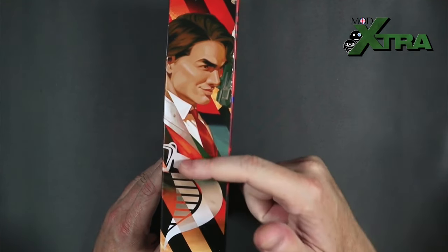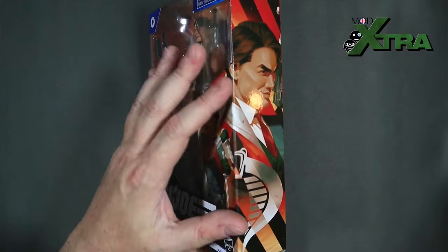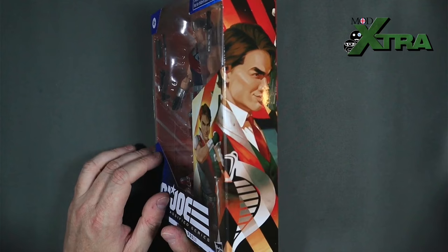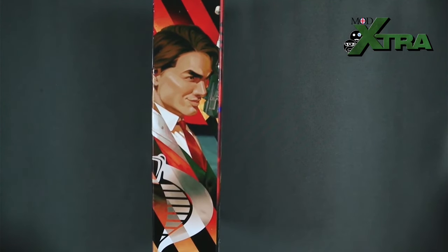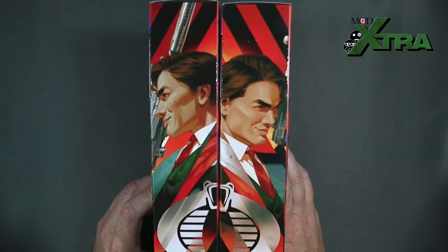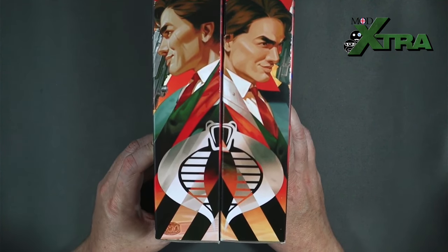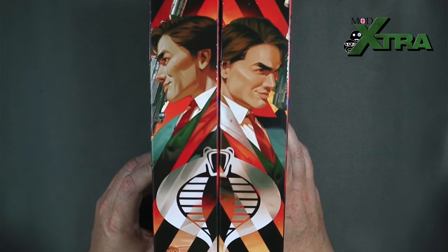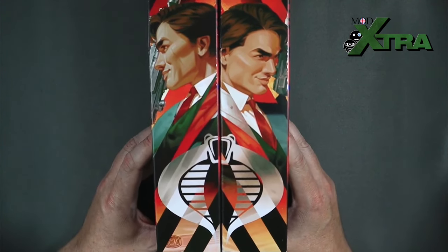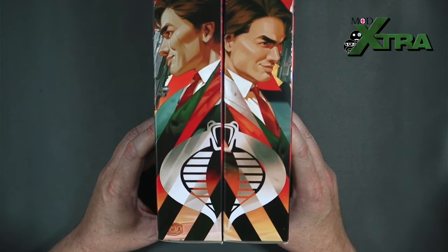On the other side we've got the Tomax artwork with the cobra motif — one of those wraparound pieces of artwork we've seen on recent figures like Stalker and Storm Shadow. For mint-in-box collectors who want to display on a shelf, it's a complete piece of artwork across the two figures, which I think is lovely. Really great painted artwork — very impressed with those.